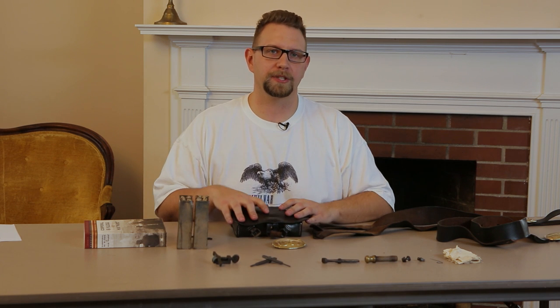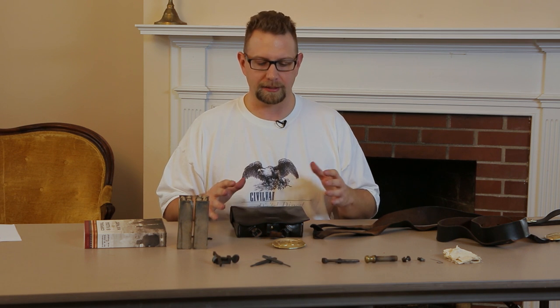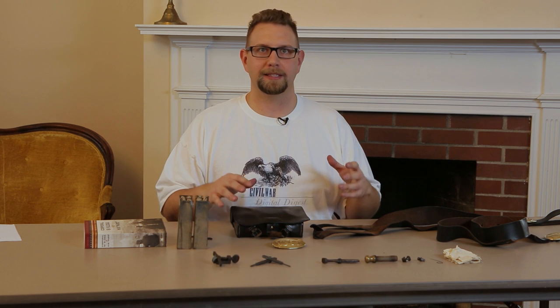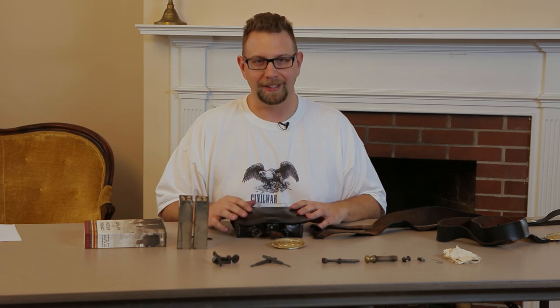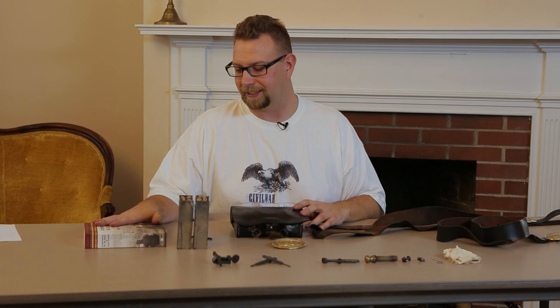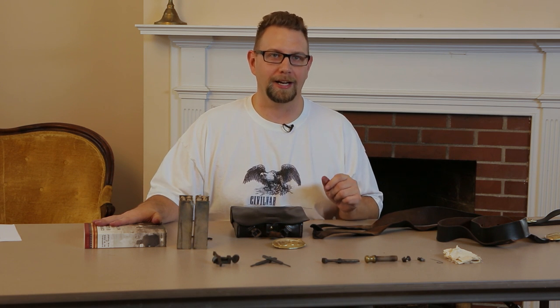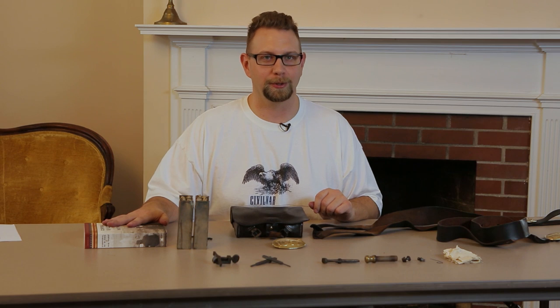I remember when I first got into the hobby and I got my leathers — in particular my cartridge box — and I got it out of the box and I looked at it all and I was so excited, but there were all these plates and these leather pieces and I had no idea what to do with it. Reading Cy Klieg, he talks about how he was so excited that he couldn't rest until he tried on his cartridge box. Of course, he had Shorty to help him figure out what to do with it all. I didn't have Shorty — maybe we'll help be that for you.